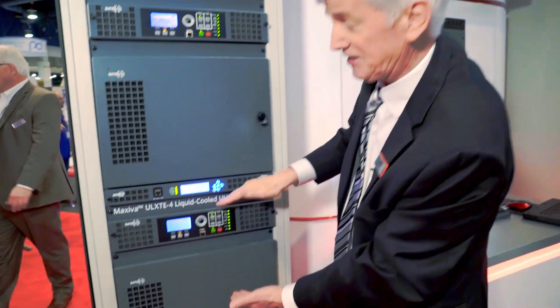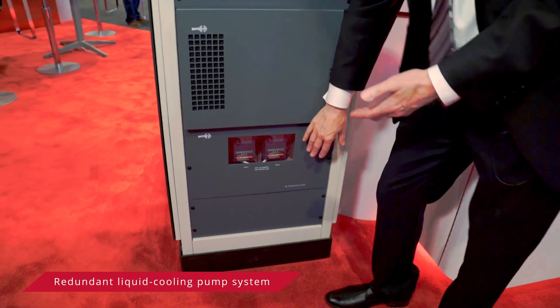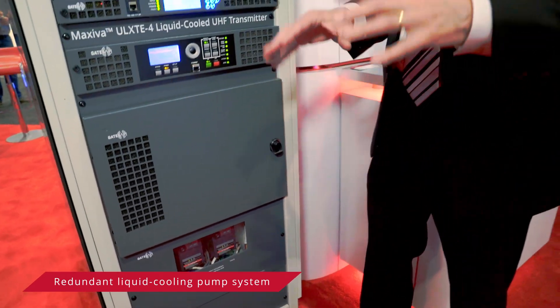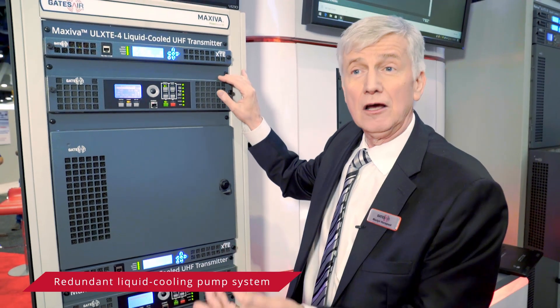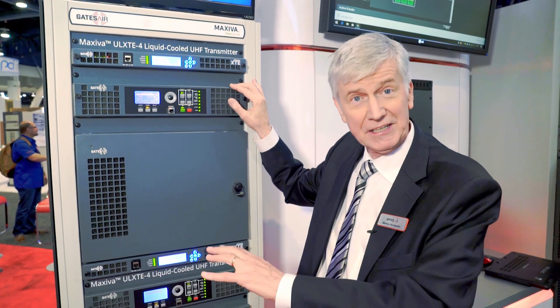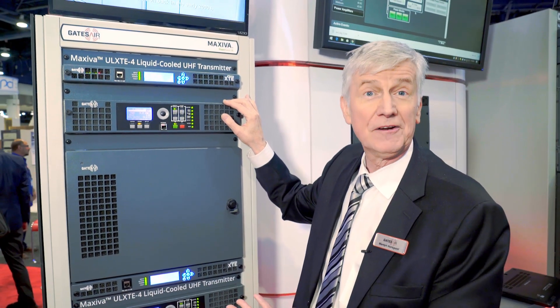The transmitter at the bottom is identical. Below that is part of the cooling system. The pumps are in the rear, and they're designed so that one pump is running cooling the entire rack, while one pump is not running. They can be switched automatically or manually depending on the operator, and they're serviceable on air.